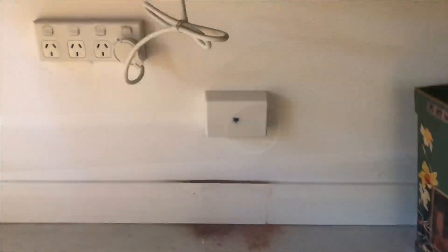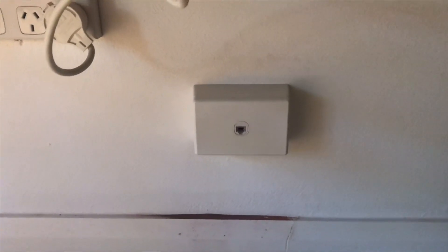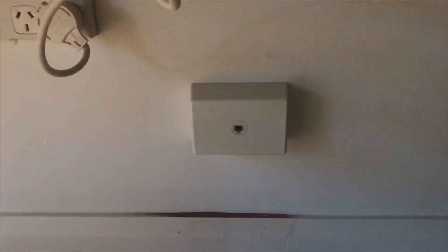We're going to put the socket on under the table in his office. That's the other side — a single gang wall box. I've just put the mantle block on and terminated the socket. NBN is ready to go.